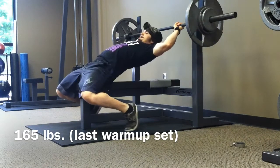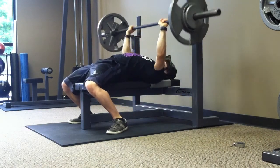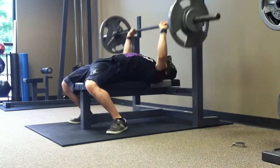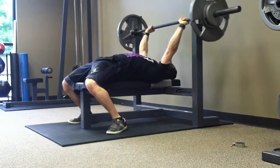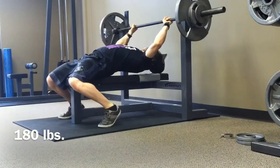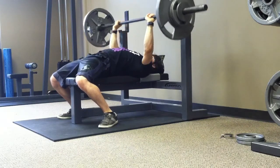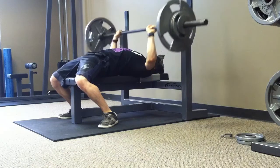Some upper body training from today — bench press and OHP as the main movements. On bench it was four sets of seven with 180, and on OHP it was three sets of five with 130. Last time I tried 130 on OHP I did one set of five and two sets of four, so this time it was good to complete all three sets. I'll be moving up to 135 next time because it went pretty smoothly.